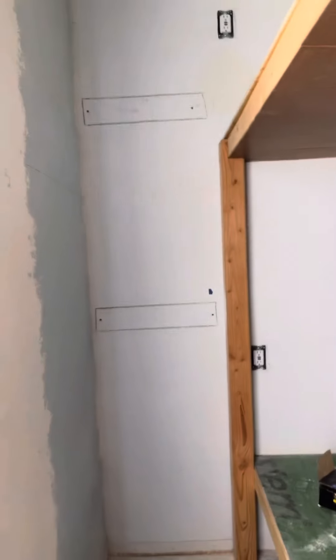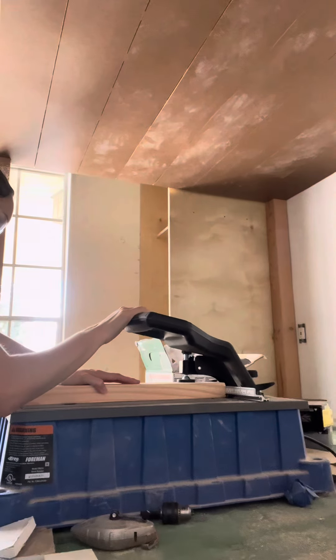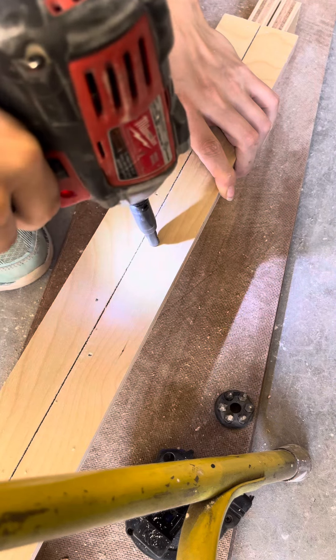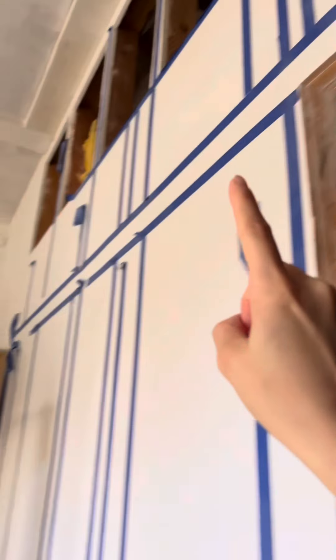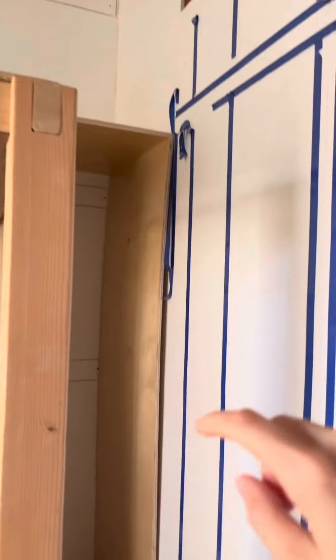We're putting in these cabinets on the sides of the bunk bed so that there's actually some closet space, and we're going to make them really tall and go up to the ceiling. I'm mostly doing that by myself and having Theo help me a little bit. I'm making the cabinet bases and the cabinets, and I'm going to make a little library ladder rail at the top that'll go around the whole room.